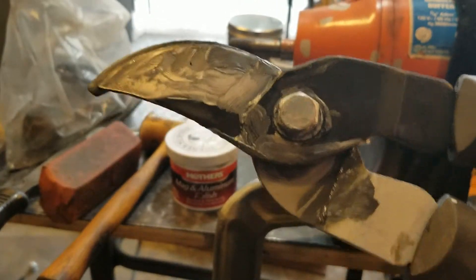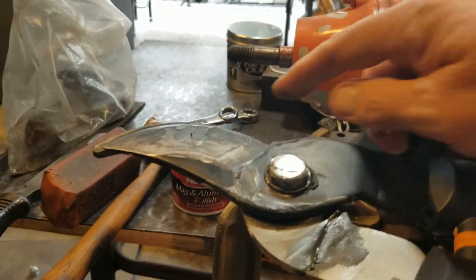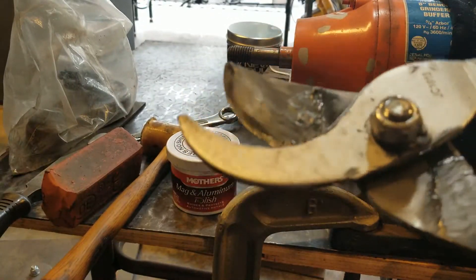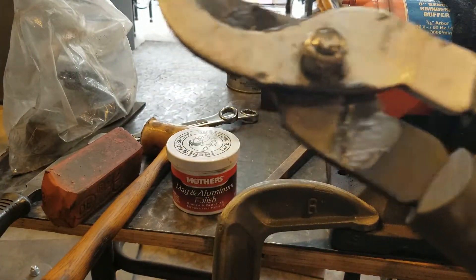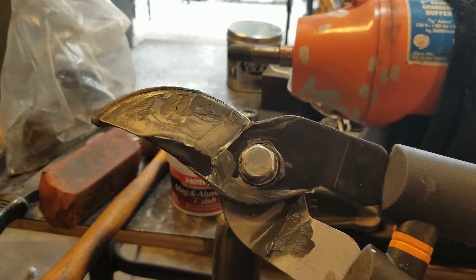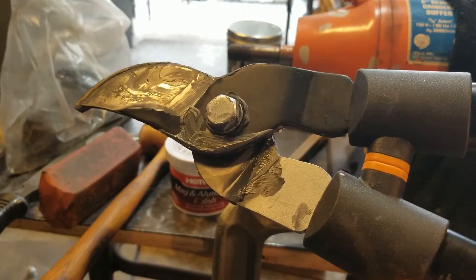I opened and closed these about a jillion times and kept putting some more of this Mother's aluminum polish between the two parts. I'd open it up again, put some more in there, and now these things are lapped together. This is the same principle as after you get your valves ground on your car and you hand-lap them to get a good tight solid finish. I think I've lapped these enough, so I'll clean this off.